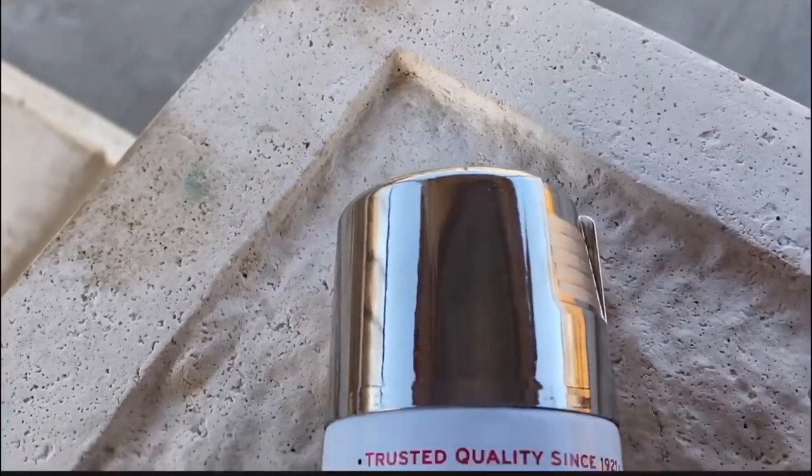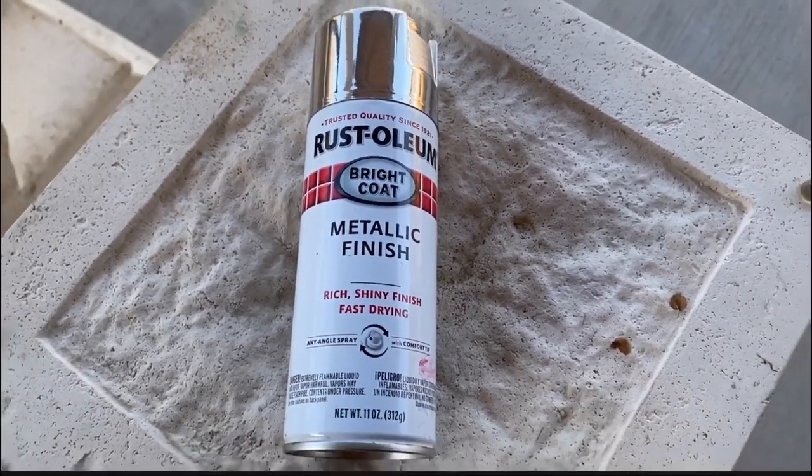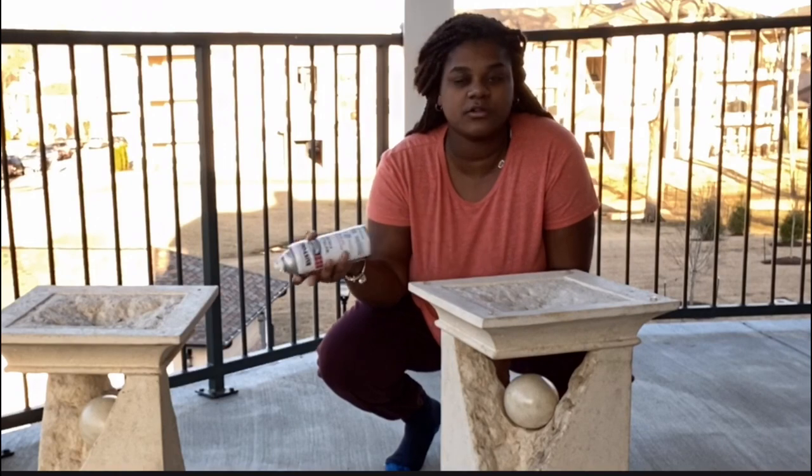I'll be using the Rust-Oleum metallic finish seal spray paint — y'all know the drill, we're just going to put the whole thing.